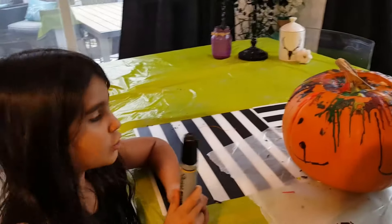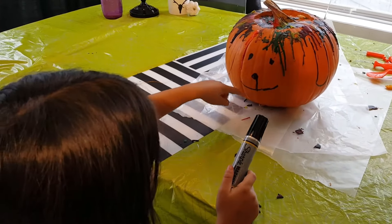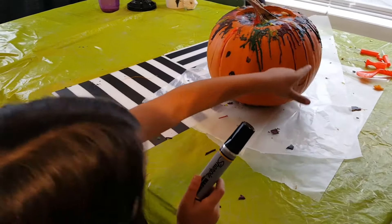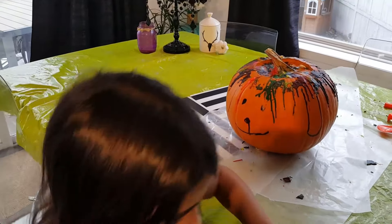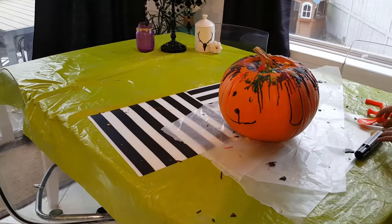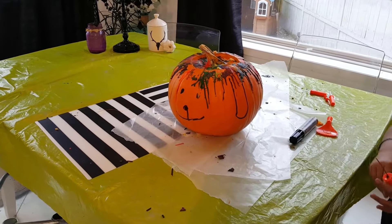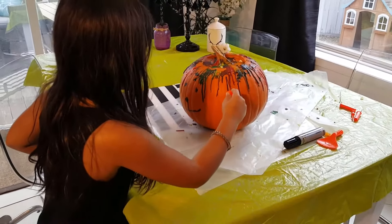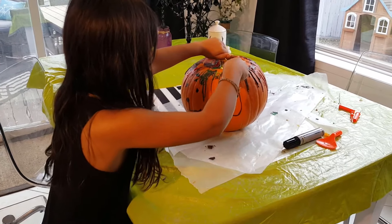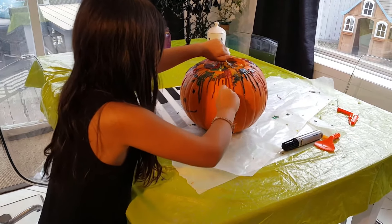I'm going to draw a puppy face — ears, eyes, mouth, other ear — and now I'm going to cut it. We got all the yucky stuff out using this scoop, and now I'm going to cut it.